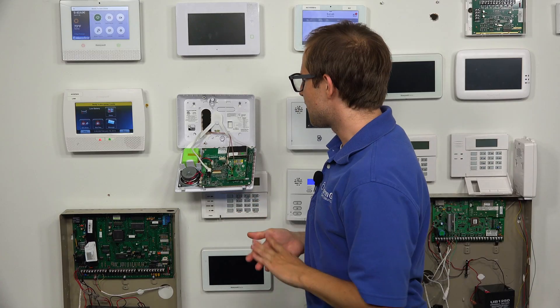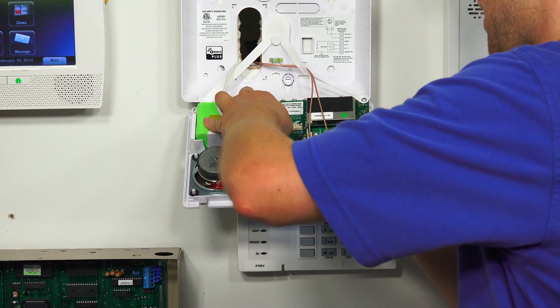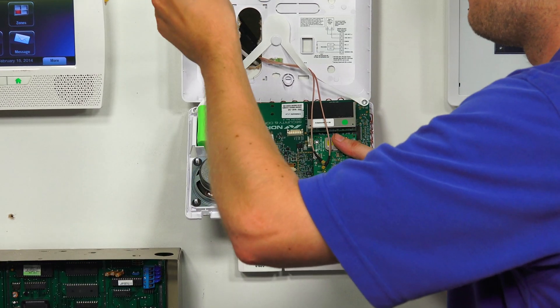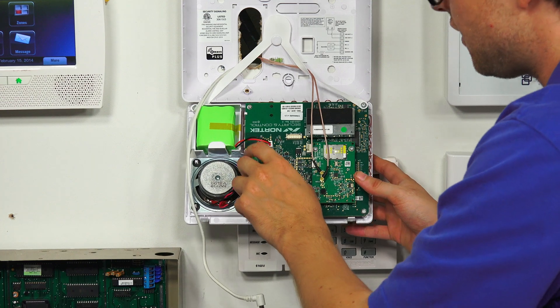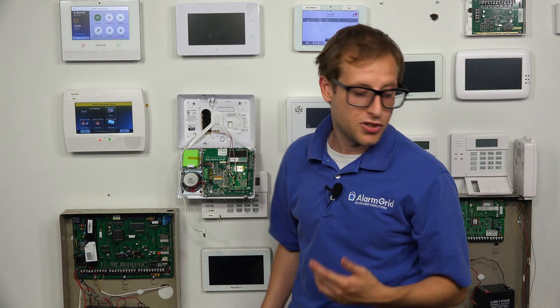We need to power down the system before we make any hardware changes. Let's undo the backup battery and undo the AC power. We have the end of an LT cable here, so we can conveniently just unplug it from the barrel connection. If you had it connected with the terminals, then you'd probably want to just undo the transformer.